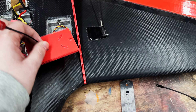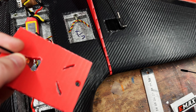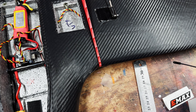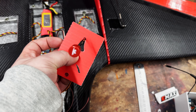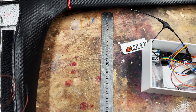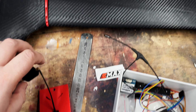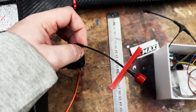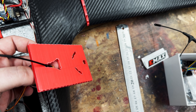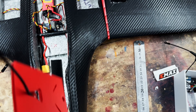I've decided to start with the VTX first, out of the two wing pods, because it is only the one thing that goes in here. I measured with a ruler between here and here and put a little mark with a scalpel. We don't need to bother about what channel or function it's on because you can do that via smart audio.